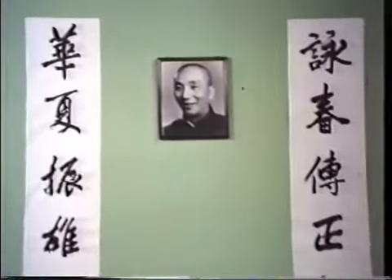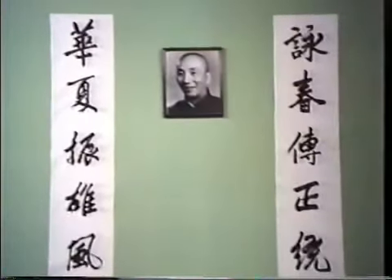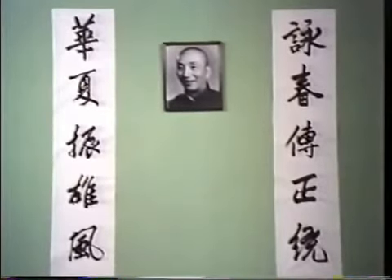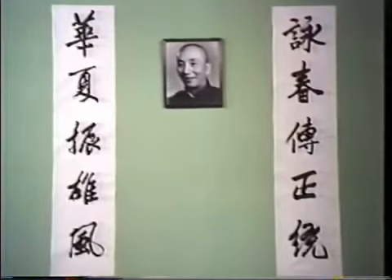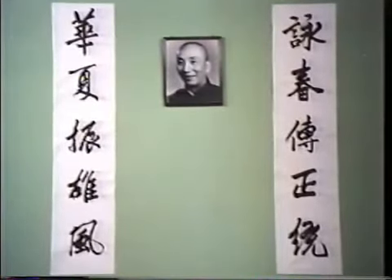There, according to legend, she created a system of Kung Fu after being inspired by watching a crane and fox in combat. She then taught her deadly art to a woman, Yim Wing Chun, whom the style has been named after. Yip Man, the fifth generation master who died in 1972, openly propagated what was once a secret style in order to preserve the art from extinction. His disciple, Bruce Lee, credits Wing Chun for being the basis from which his own modern style, Jeet Kune Do, evolved.